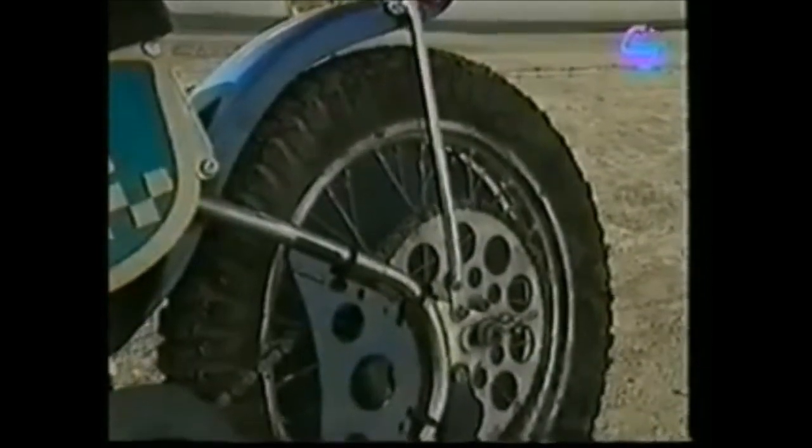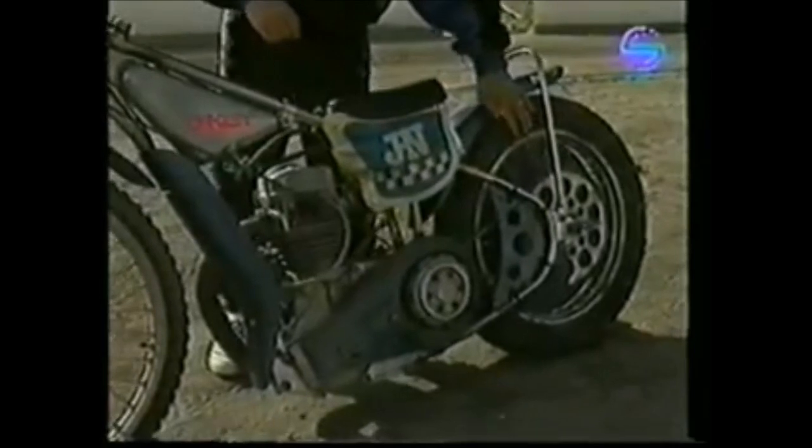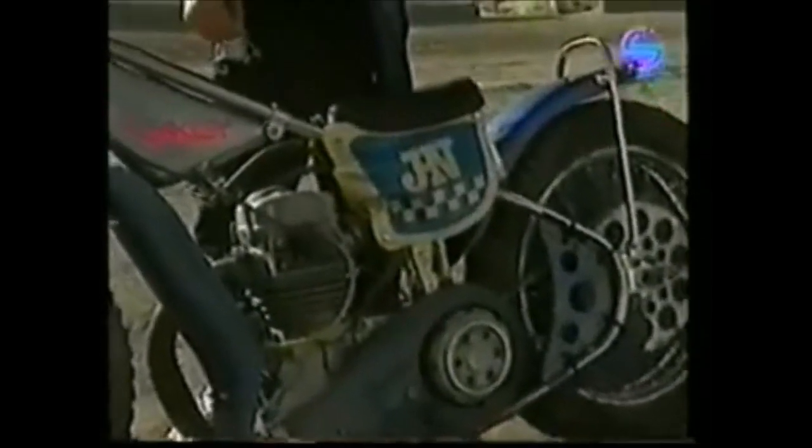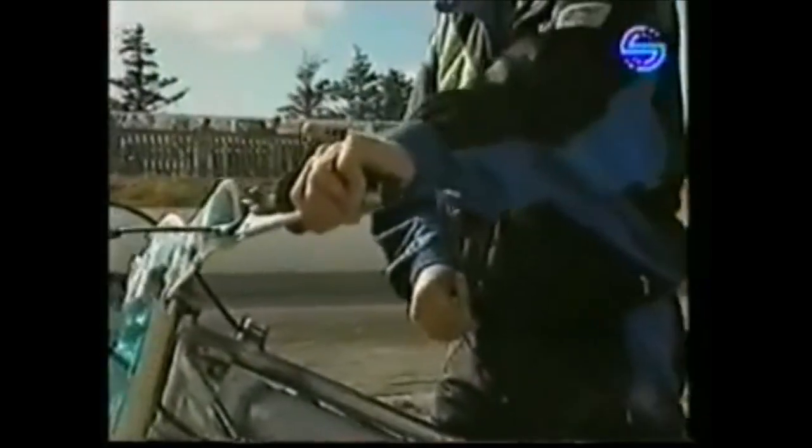onto a back sprocket, which you can see. It's a fixed gearing, which means that the bike has got no gearbox. So that means that when we do release the clutch at the start,